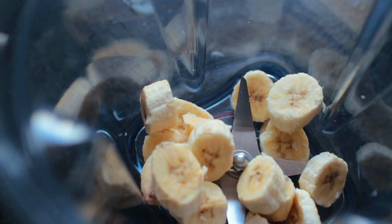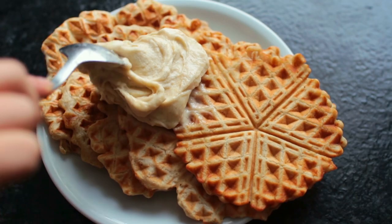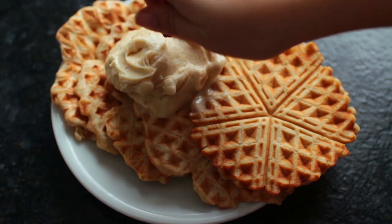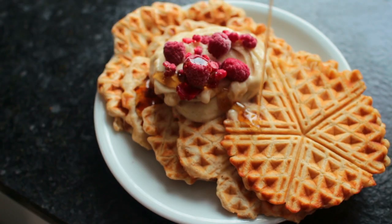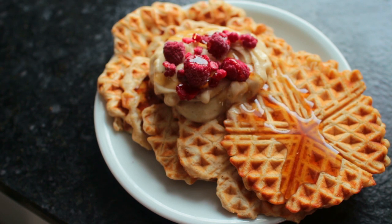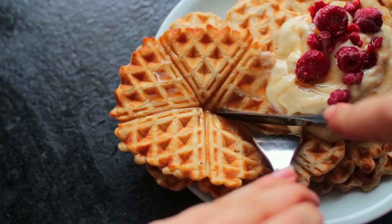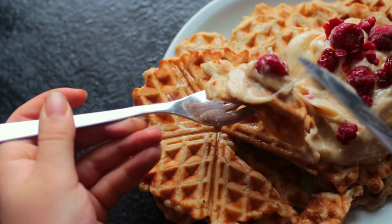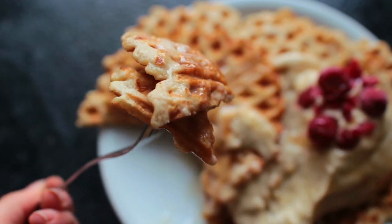I also blended up some frozen bananas to make banana ice cream for the topping, then topped it off with some frozen raspberries and of course maple syrup.